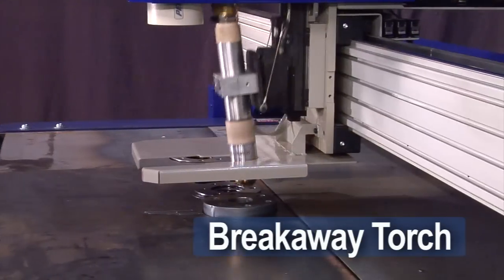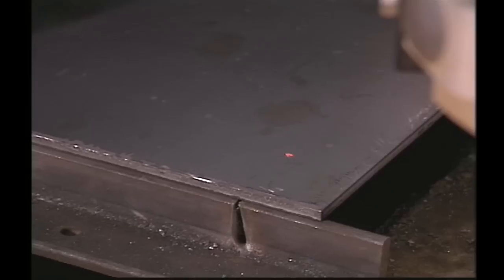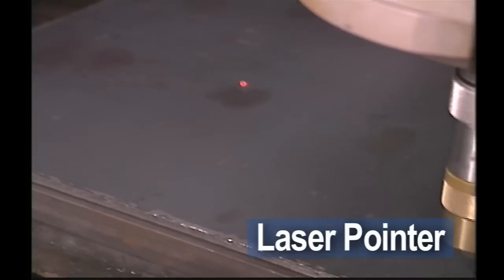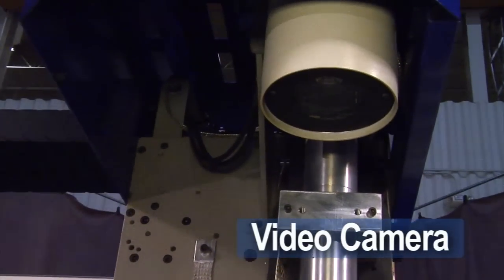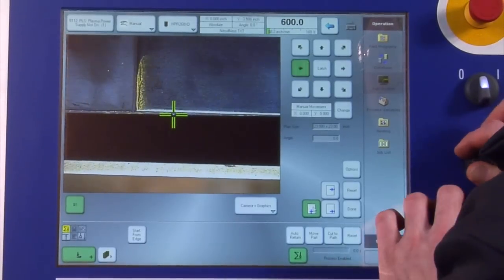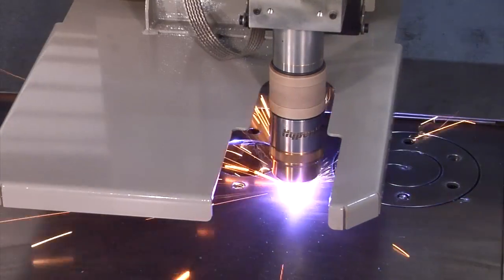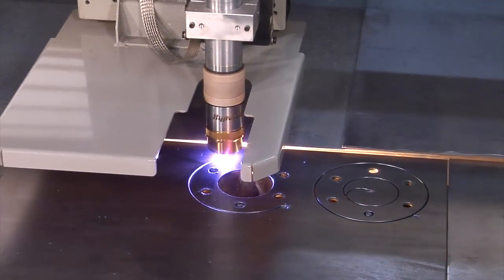While cutting, the magnetic collision sensor protects the torch in all three axes. To find edges or locations, use a laser pointer or our video camera as an alignment tool. Capture points along the edge of the plate to align the part program to the same angle as the plate. Both simplify setup, reduce cycle time, and eliminate scrap.